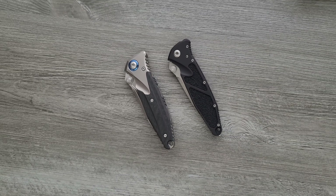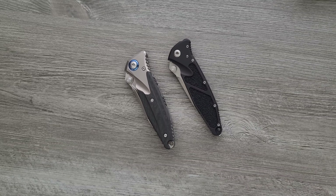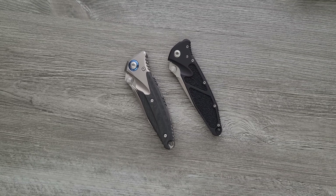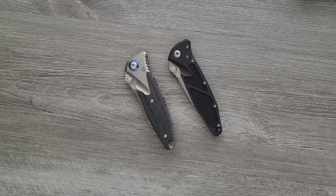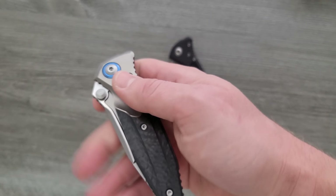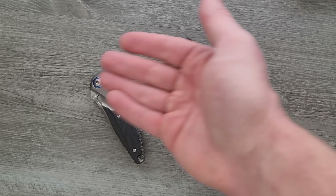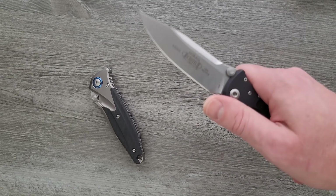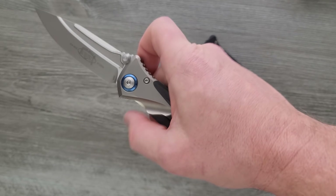The new Rike-made Microtech SOCOM Bravo. Does that mean Microtech is moving all of their stuff overseas? No. It's kind of humorous to me that people think that. They're still definitely making the vast majority of their stuff in the United States. This particular thing — the SOCOM Bravo — will be made overseas. The SOCOM Elite is apparently still going to be made in the United States.